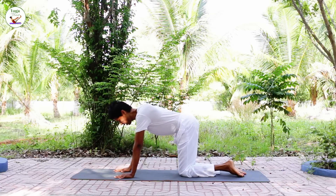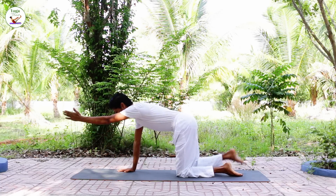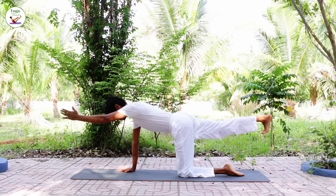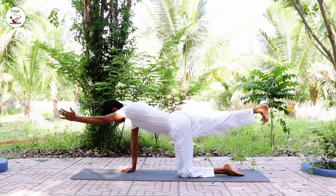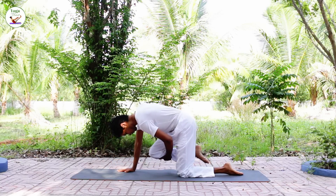Exhale, release. Change your leg. Left arm, right leg, keep breathing. Inhale, as you exhale hold your leg, bring the leg to the forehead.